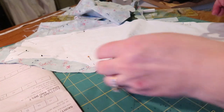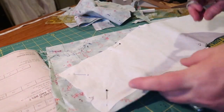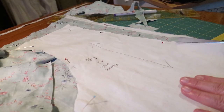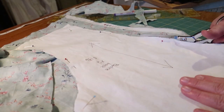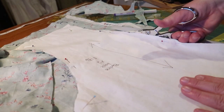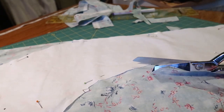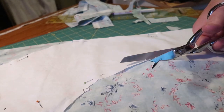I made a muslin mock-up of the bodice before I began to check for fit, and I used that muslin as my pattern. It worked out fairly well, except I would have liked the bodice length to be a little shorter — so if I do it again, I'll make it shorter. Here I am just cutting out the pattern from that cute green cotton fabric.